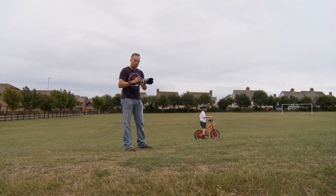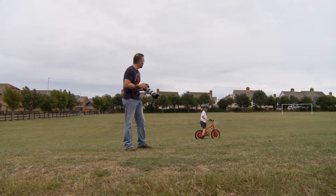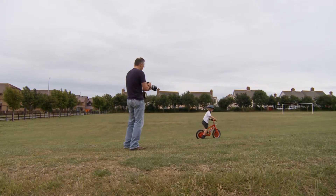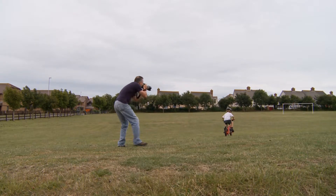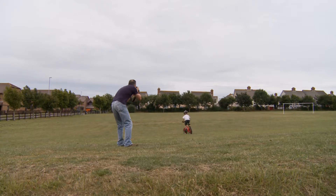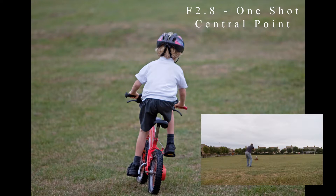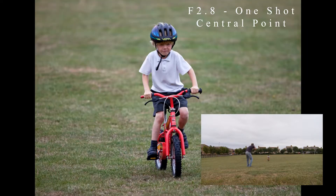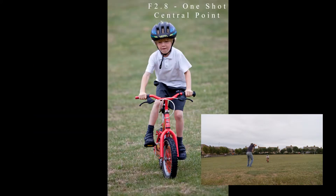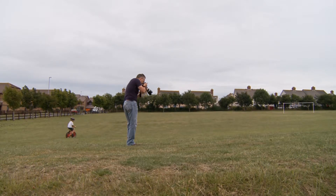First I'm using the central point with one-shot focusing, also at f/2.8 so any fluctuations or errors in focusing will show up more clearly. Dylan is riding around and I'm taking five photos. I'm getting the audio beep and the visual red flashing lock — so I have both the audible and visual focus confirmation with each shot.